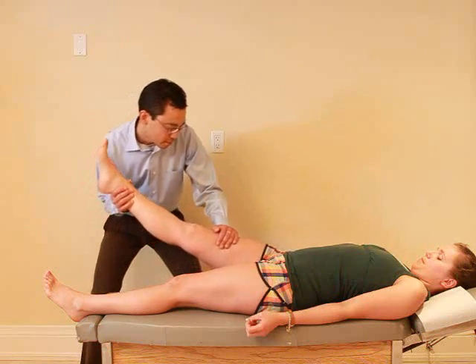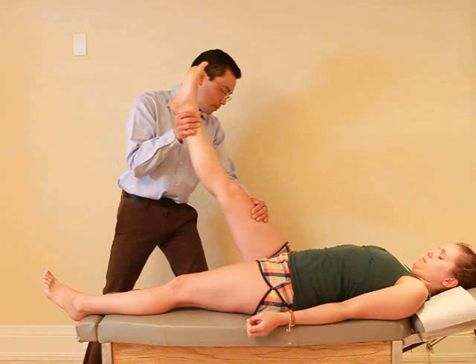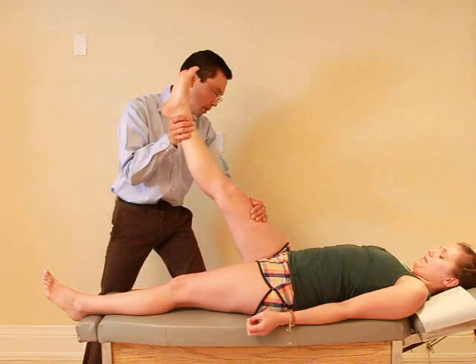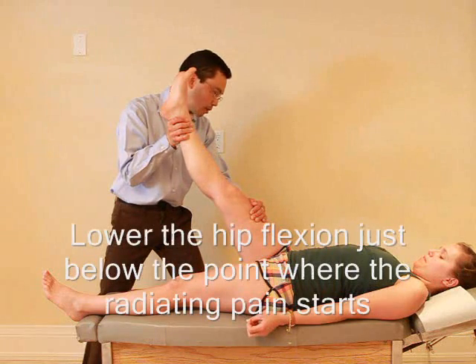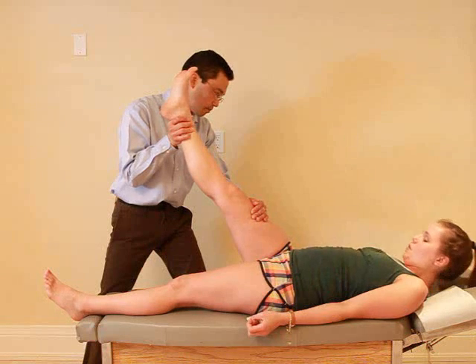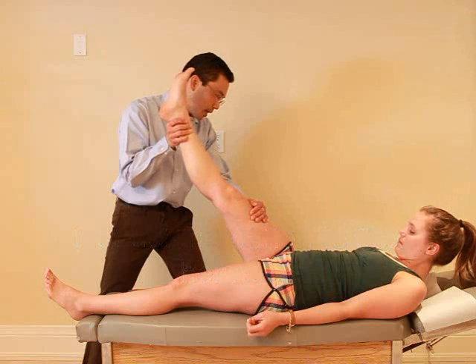Okay, so let me know if you have any pain. Pain right there. If I lower it, is there any pain? Nope. Now I want you to actually bend your head and bring your chin to your chest — bring your head up like this. Good, and relax. Any pain with that? Nope.